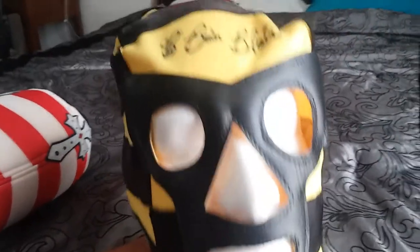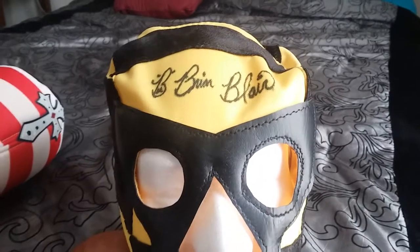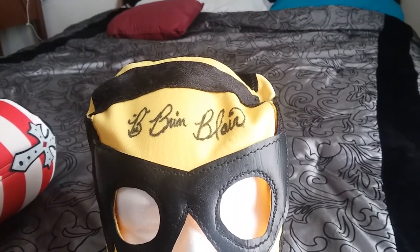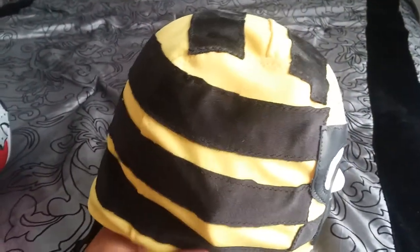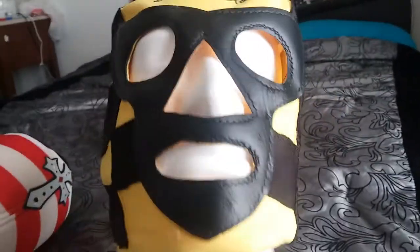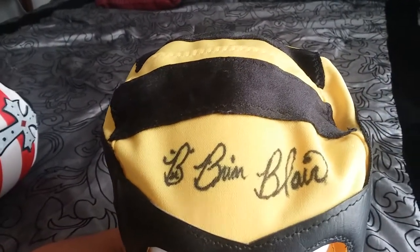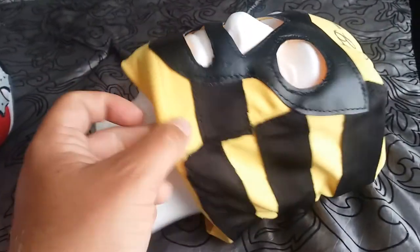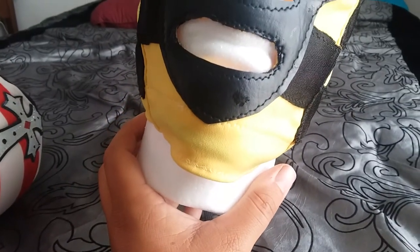I went ahead and paid for the deluxe. A buddy of mine came with me and we went to his booth — he had a paper listing all the autograph options like pictures and such. He only had two of this deluxe mask left, so we bought the last two, which was pretty cool. It's a fabric mask in yellow and black for the Killer Bees, with a leather black trim around the eyes and mouth. His autograph is right here — pretty fancy. I just need to get Jim Brunzell to complete it.